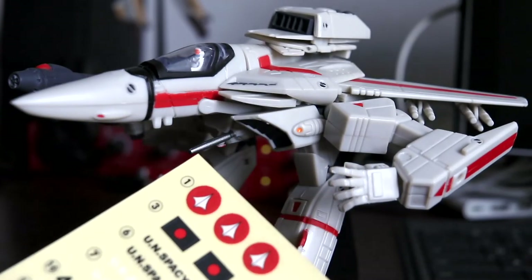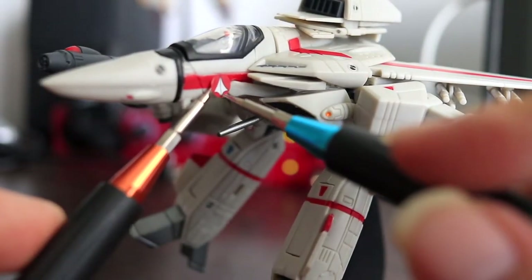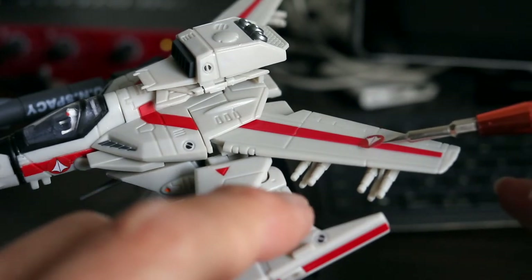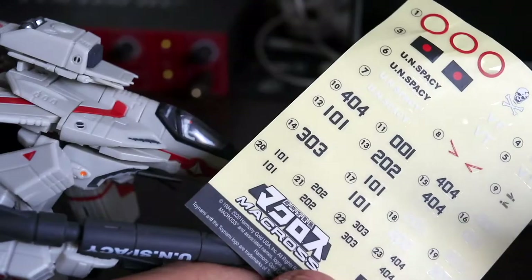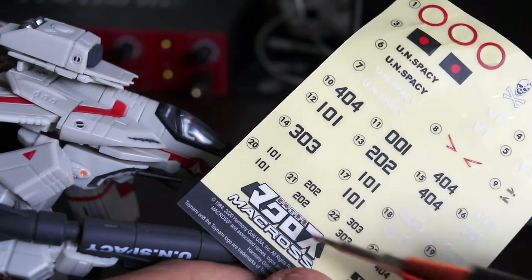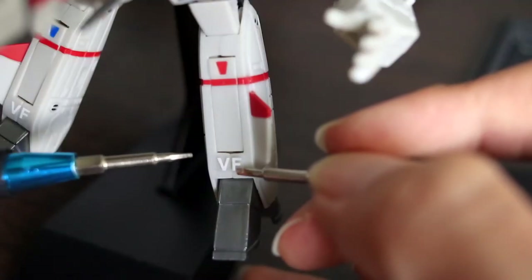Onto the decals and stickers. The UN Spacey logo just brings me back to the 80s. I think it's a lot more fun to put them on yourself. Look out for the numbers though — each represents a different pilot. Hikaru is 101, Maximillian is 202, and Roy Fokker is 001.